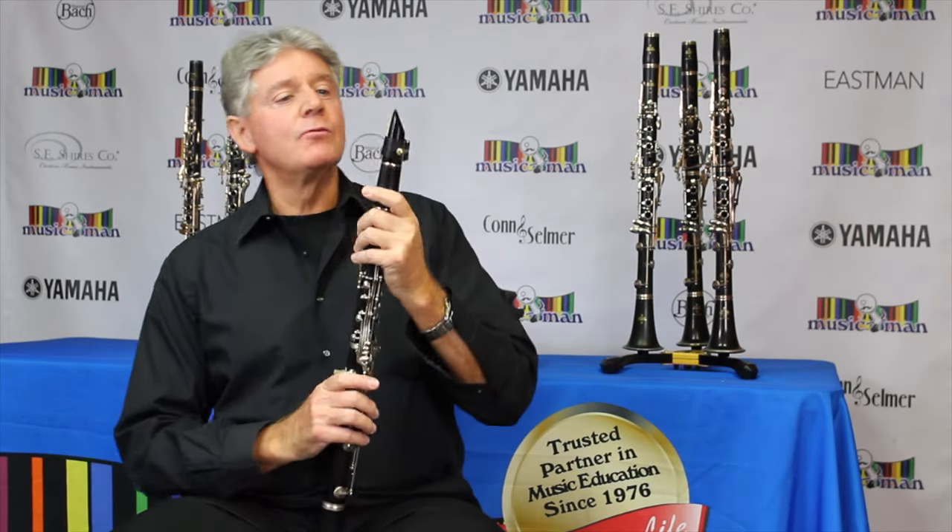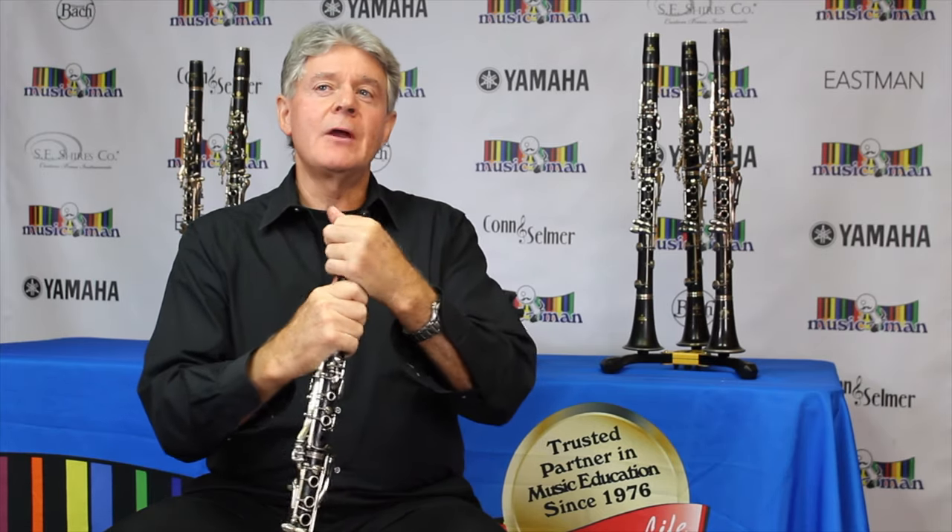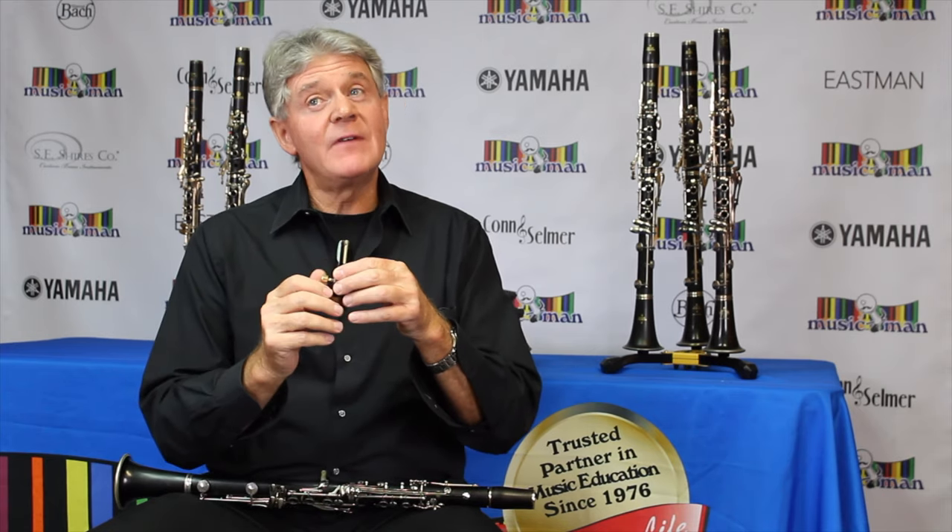It is played by a piece of wood vibrating against the mouthpiece, and I'm going to show you about that real quick. That's how it produces its overall sound. It's all about vibration.